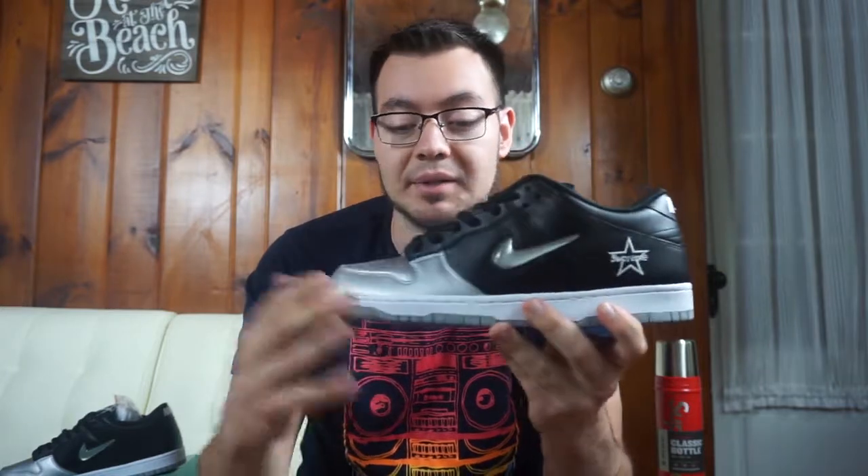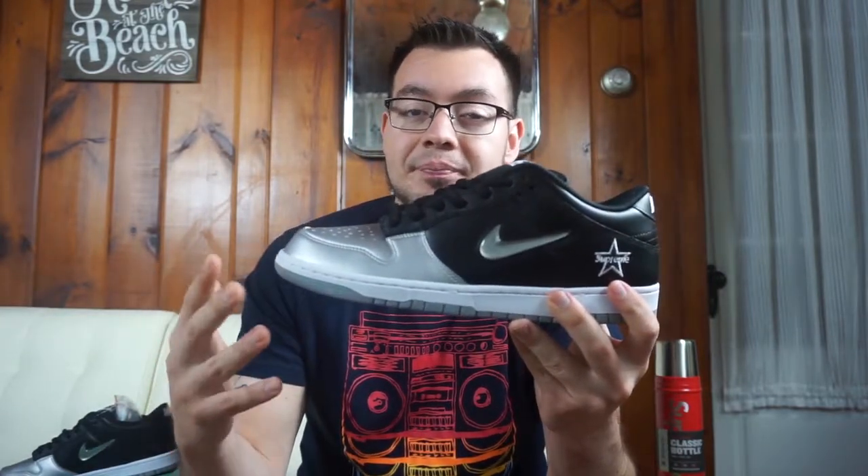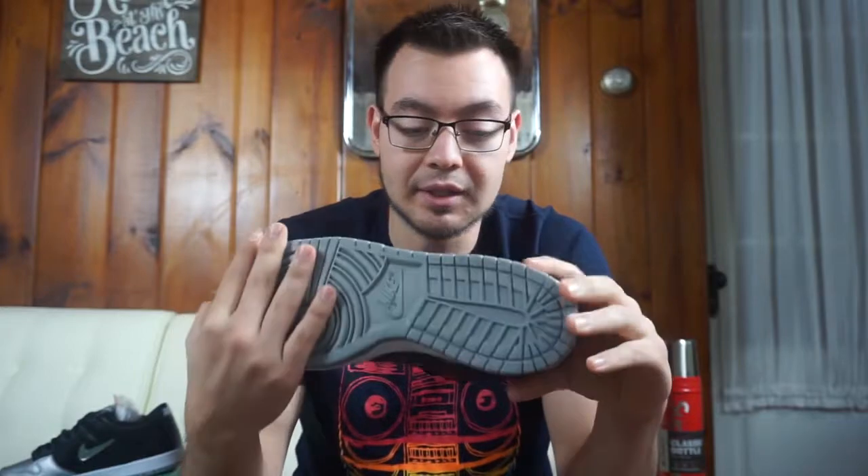Hey, what's going on guys, welcome back to The Sneaker Firm. Today we're continuing with the Nike SB Dunk Low Supreme collab — this time looking at the black and silver pair. As I mentioned in my previous videos, this is my second favorite of the three, with the navy and gold being my top pick. The red and white one is cool, but the navy and gold and this black and silver are definitely my top two picks.